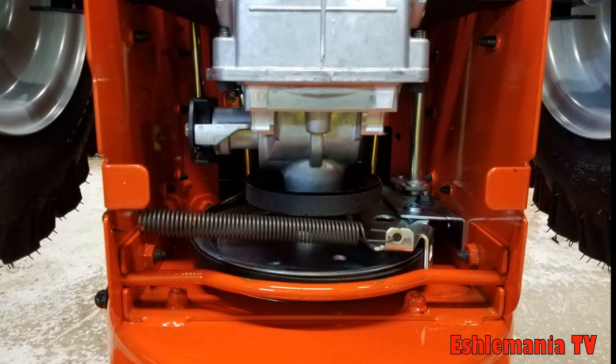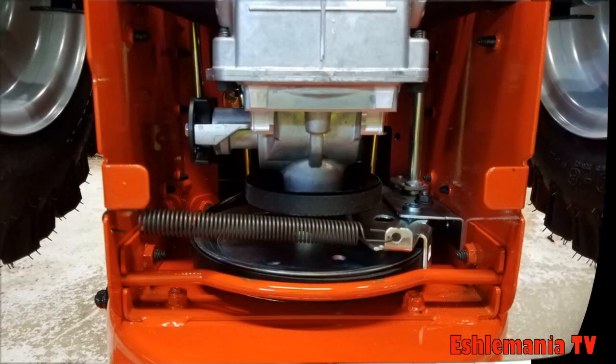The low maintenance costs and reliability of the hydrostatic drive are what make it great for commercial use or for residential users who have a lot of snow and use their snowblower frequently. The downside is that the hydrostatic transmission, the heavy-duty cast iron gearbox, and the cast iron impeller also increase the price on the ST-300 series compared to the same size snowblower in the ST-200 line.